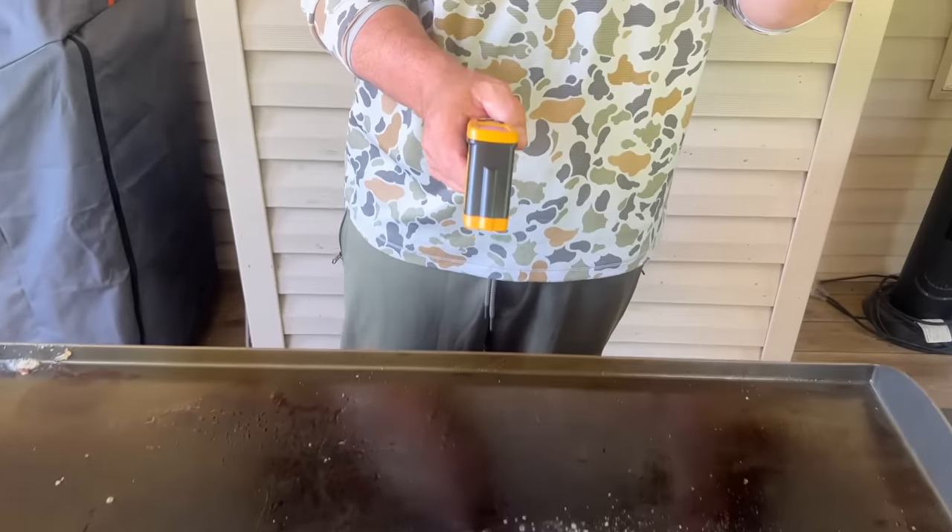The griddle has calmed down about 100 degrees, which is important — 425 to 450 is entirely too hot to be cooking eggs. You're looking for somewhere around 285 to 325 degrees for eggs.